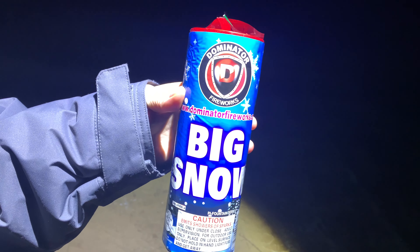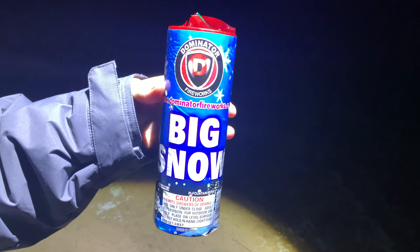We're going to go ahead and light off one of our first novelty items — the Big Snow fountain by Dominator Fireworks.